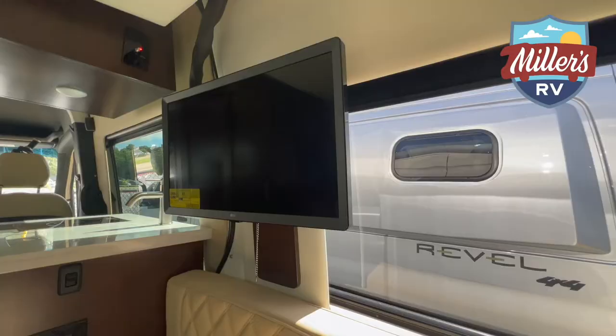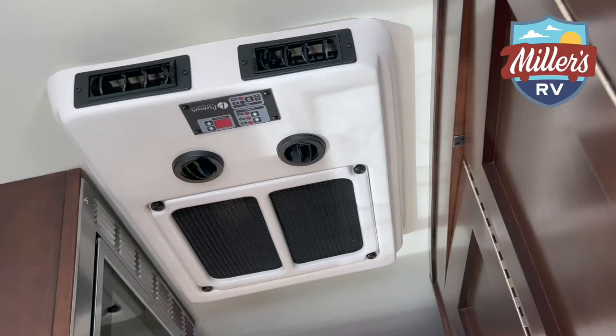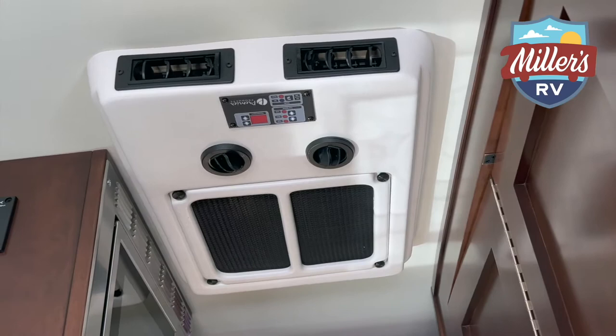This coach is an all-lithium coach — it's got three 100 amp-hour batteries. It has a smart battery system, and when the batteries get below a certain charge, an indicator will go off like a small siren to let you know you need to crank the system and recharge. This unit is also equipped with the Truma water heater and coach heat system, and it has a 22,000 BTU rooftop air conditioner. Most B-vans are 13,500 to 15,000 BTU, but this one's got a high-efficiency 22,000 BTU unit — that's going to come in handy on hot summer days.